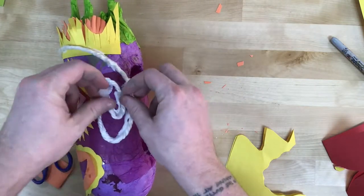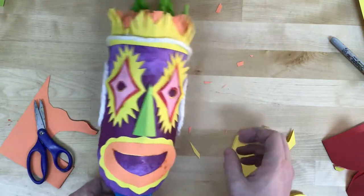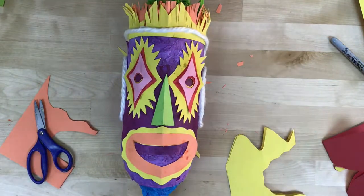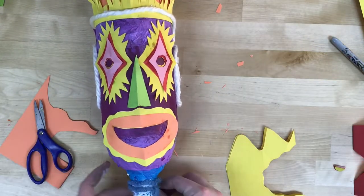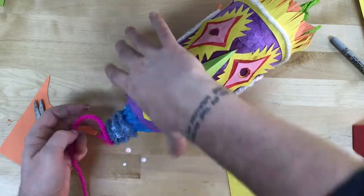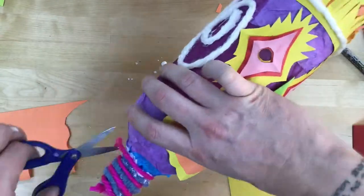If I add yarn as an element in one spot, it can be a good idea to add it in another area as well, just to balance it out. I like to repeat elements in different areas so the composition feels more unified. And of course, it can also be a good idea to use different colors of yarn.